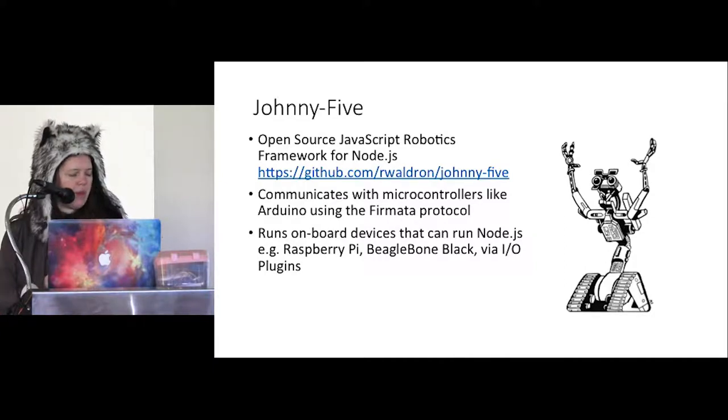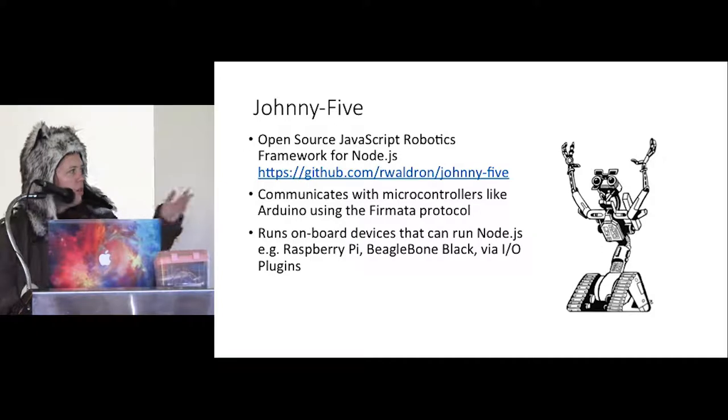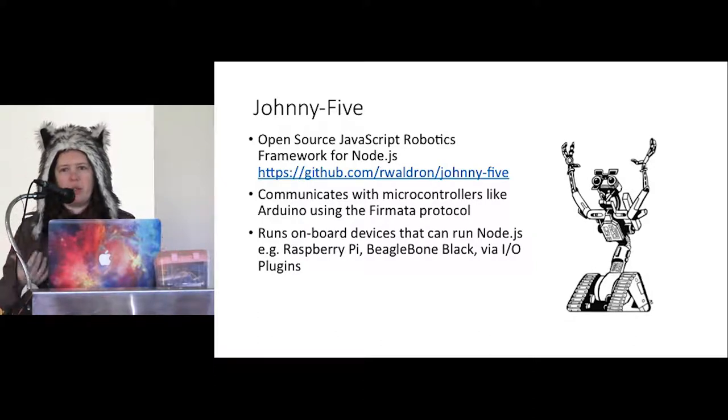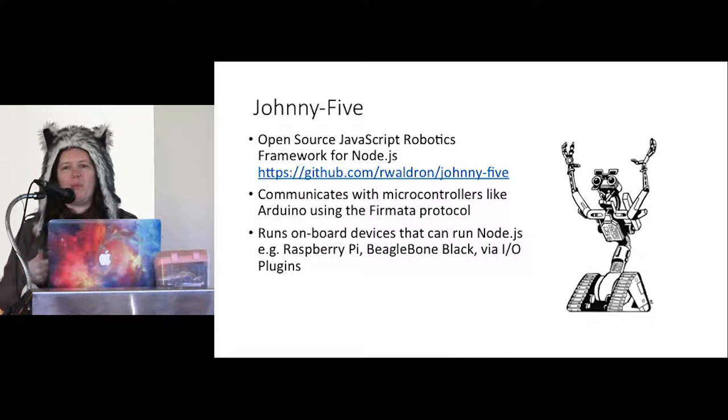The cool thing is that the API is standardized across all these platforms, so you can write code that works with a motor, a button, or an LED, and if you decide to upgrade — say you started on an Arduino and now want network connectivity and more powerful number crunching on a Raspberry Pi — you can move that code straight across, just plug in an IO plugin for Johnny5 and it will keep working regardless of the platform change. Johnny5 is an open source robotics framework for Node.js. About 75 or 80 people have contributed to this project, including a number locally. Every year we have International Nodebots Day — we've been doing that for about five years — where we all get together and build nodebots.